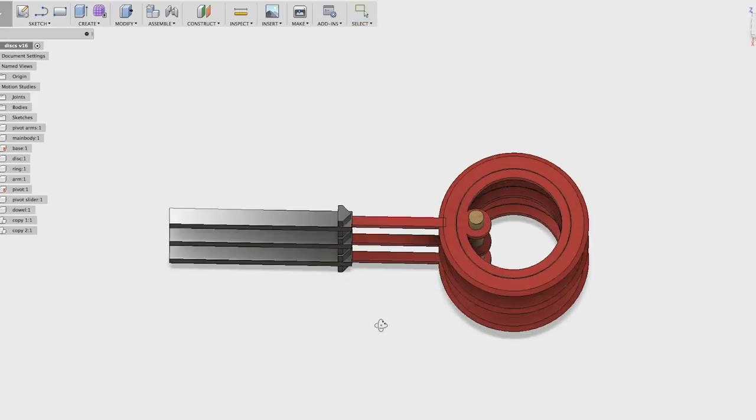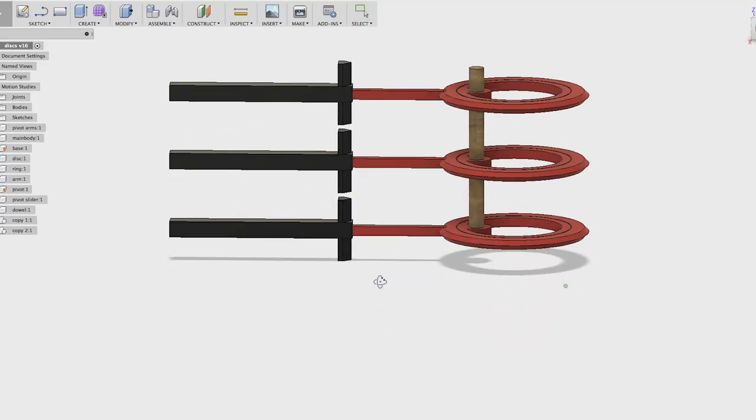This gets us to where we want to go, and we can easily stack up two or three all off of one dowel. The first thing I want to do is print the whole thing in place — have that inner ring, outer ring, and arm all printed as one piece. The key challenge is getting one disc inside the other disc.